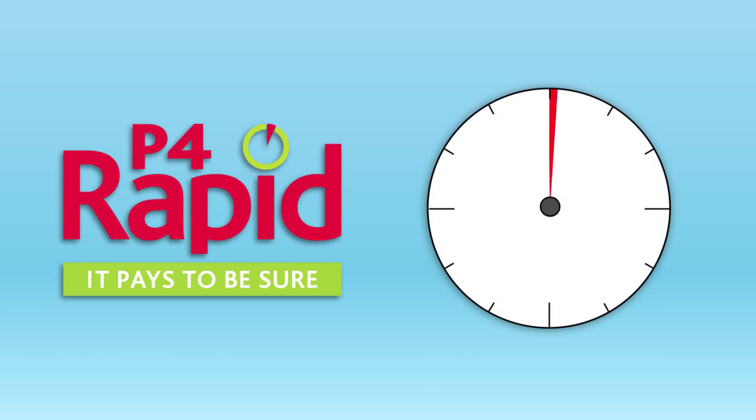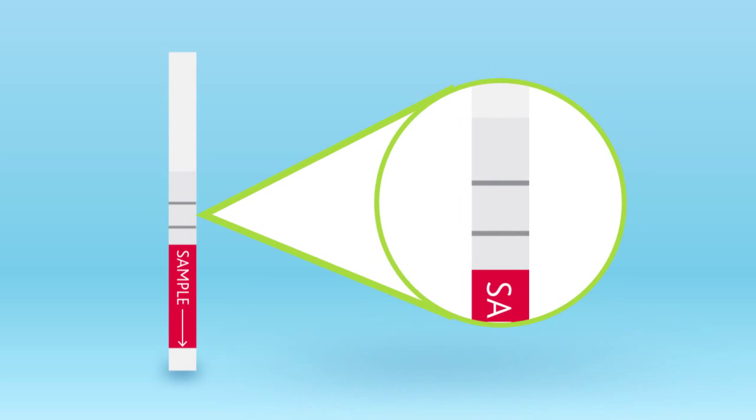And all it takes is 5 minutes in the parlour. Once you've run the test, you can see the results on the dipstick. Two strong lines mean your cow is in heat and OK to AI.